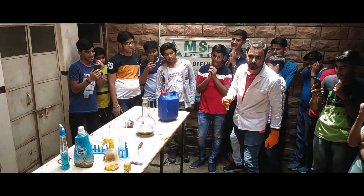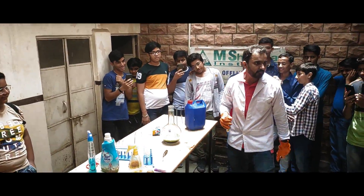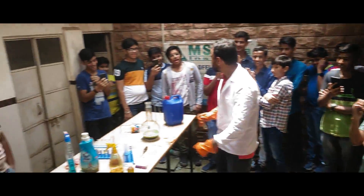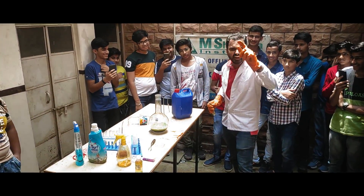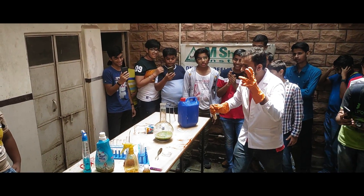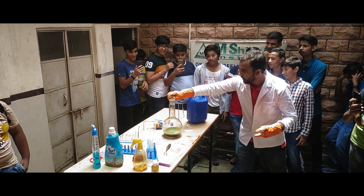Everybody ready? Yes sir! Everybody ready? Yes sir! And how's the Josh? High sir! How's the Josh? High sir! Is the Josh really high? Yes sir! One, two, three, four, five!